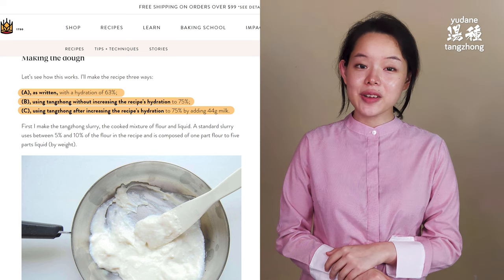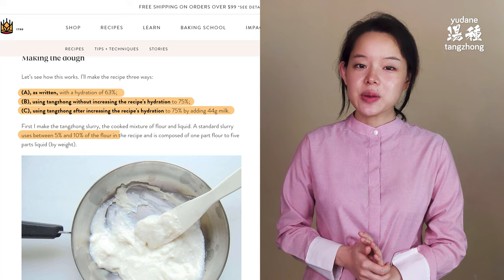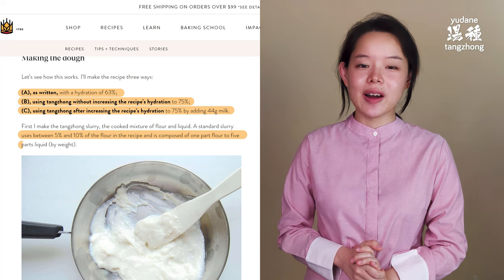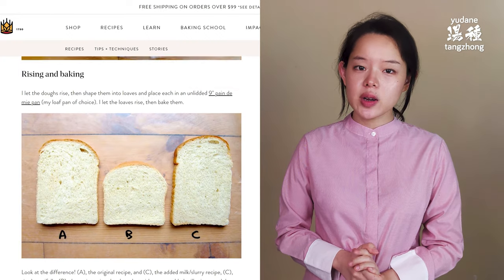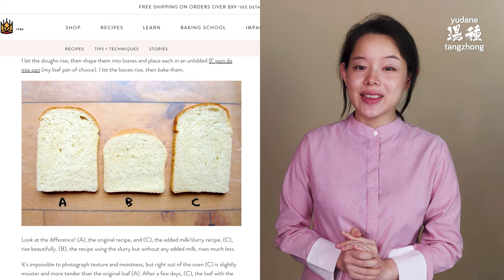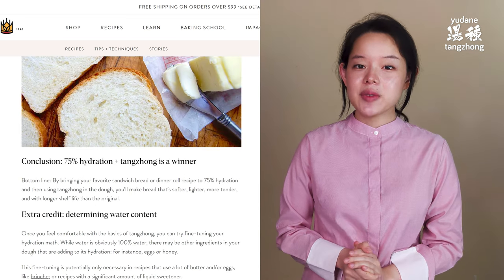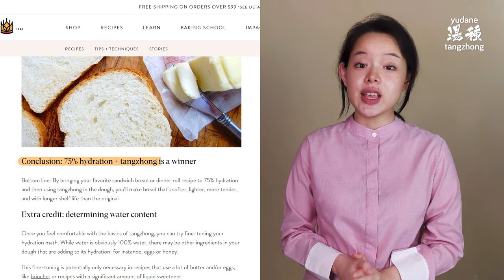Also from the article, the tangchong uses between 5 to 10% of the flour in the recipe and is composed of 1 part flour to 5 parts liquid by weight. To cut the story short, we are then shown a lineup of crumb shots of A, B, and C, and then here comes the conclusion: 75% hydration plus tangchong is the winner.